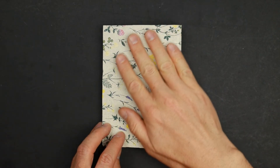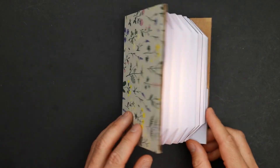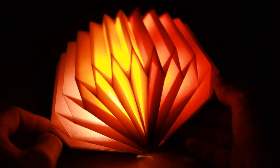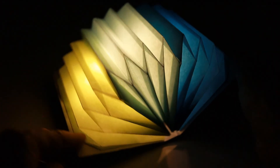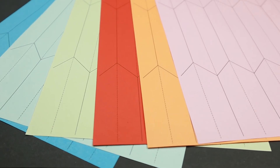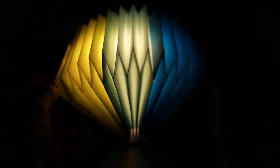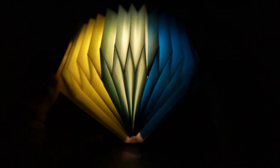If you want, you can use colored paper, gift paper, or even fabric to decorate your book. I really recommend using colored paper for the bellows instead of white paper. Use light colors, because those will get more saturated when you apply oil, and darker colors will block more light. And of course you can add more bellows to make a larger book lamp.